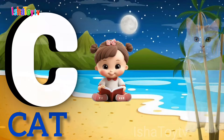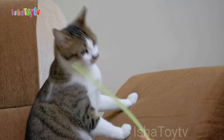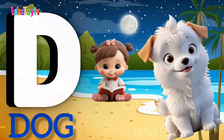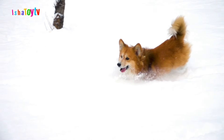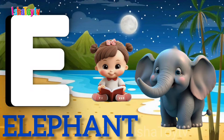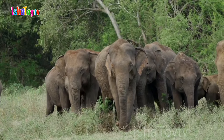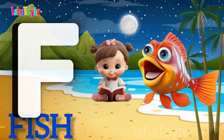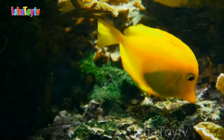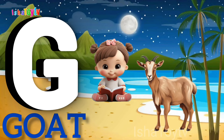C for Cat. D for Dog. E for Elephant. F for Fish.